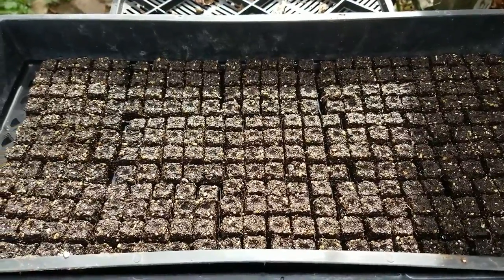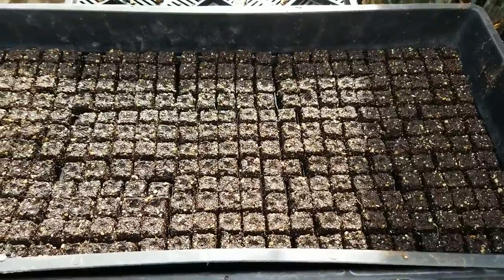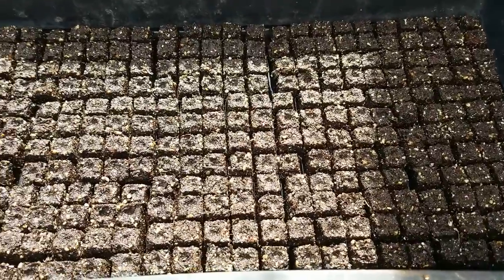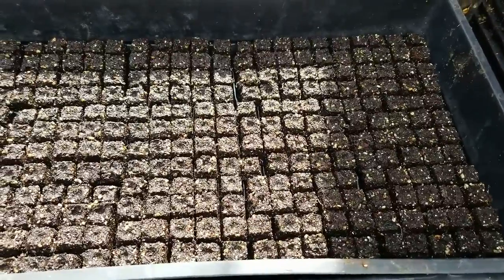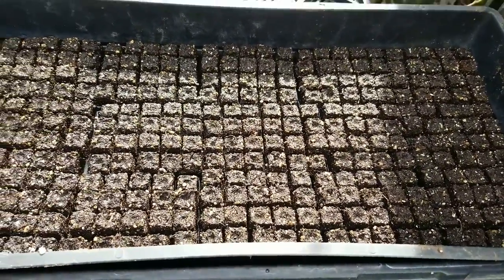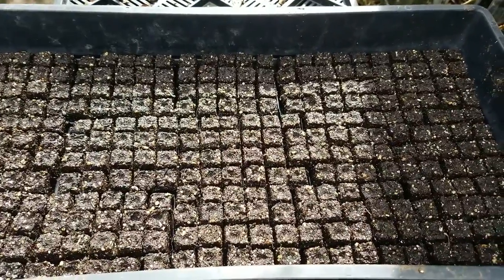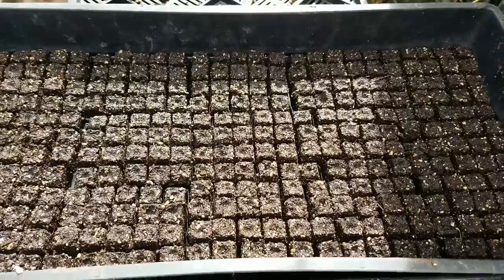First off, I'm getting started with my mini blocks. They were made about a week ago, dried out, so I'm rehydrating them. As you can see, they're nice and glistening, which means they've taken up all the water. I put them in a pool of water underneath so that they pull it up naturally, and I'm not watering them from over top. I just let them soak it up as they need.